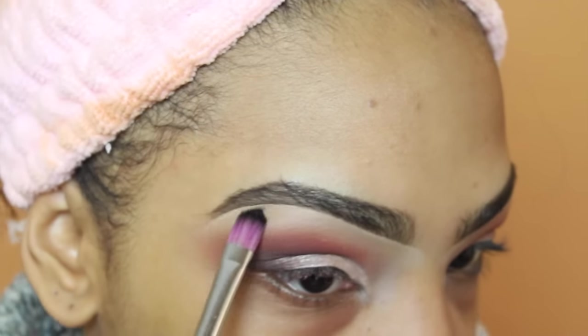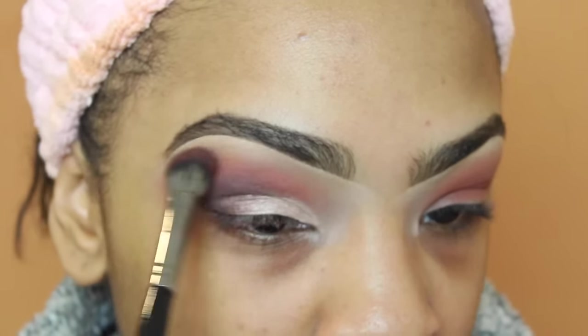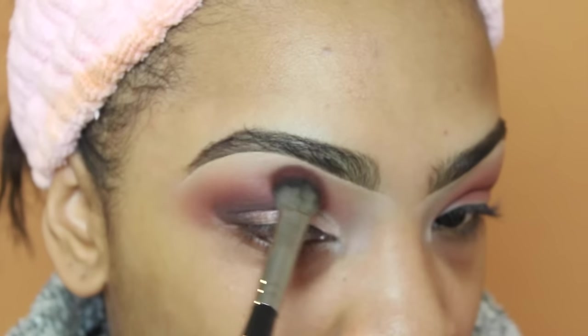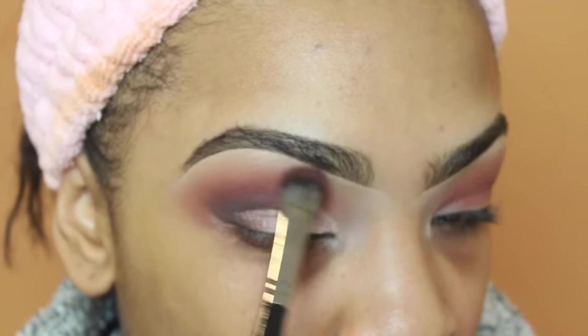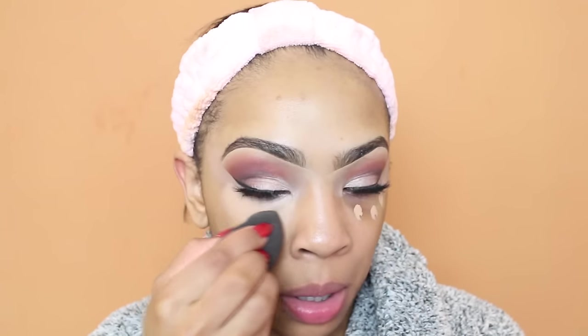Under my brow bone I'm taking the shade Golden Ochre and placing it there as a highlight. Now I'm blending everything together. Moving on to my face, I'm taking my Tarte Shape Tape concealer and adding a little concealer under my eyes before I apply my foundation, just to cover up the darkness under my eyes.